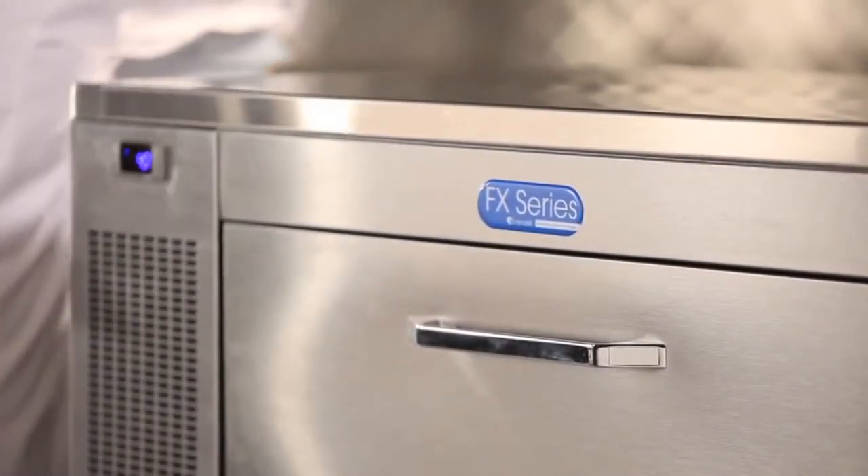Welcome to Unified Brands Test Kitchen. I'm Chef Steve D'Angelo and today we're going to be featuring the FX Precision Refrigeration with Adande Technology.